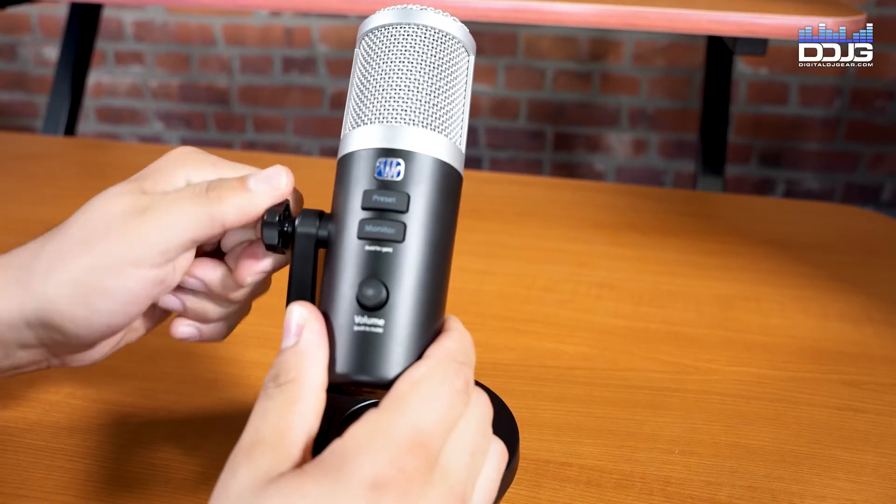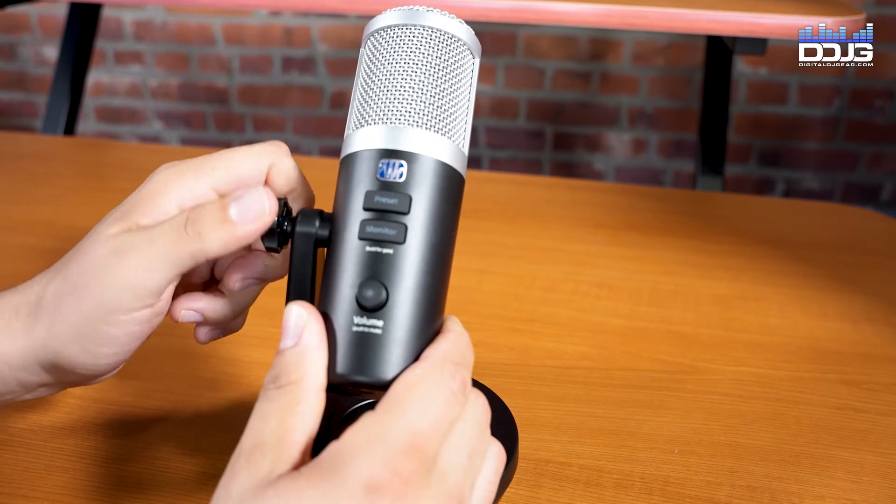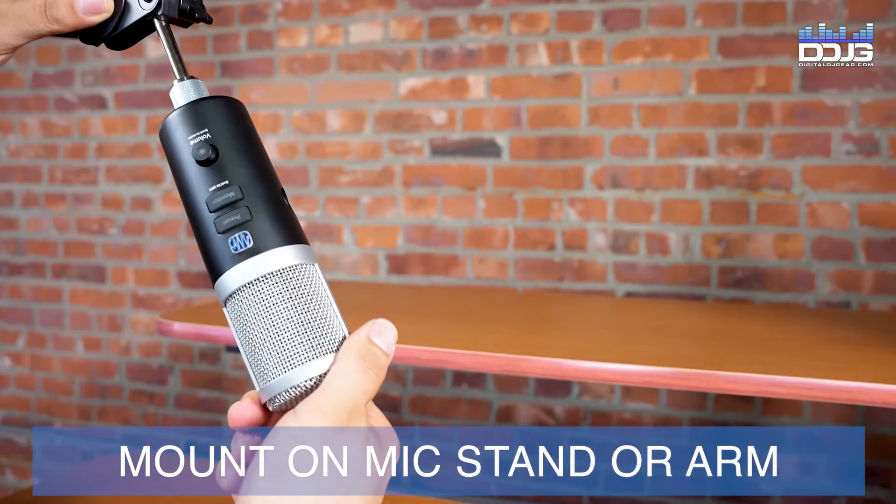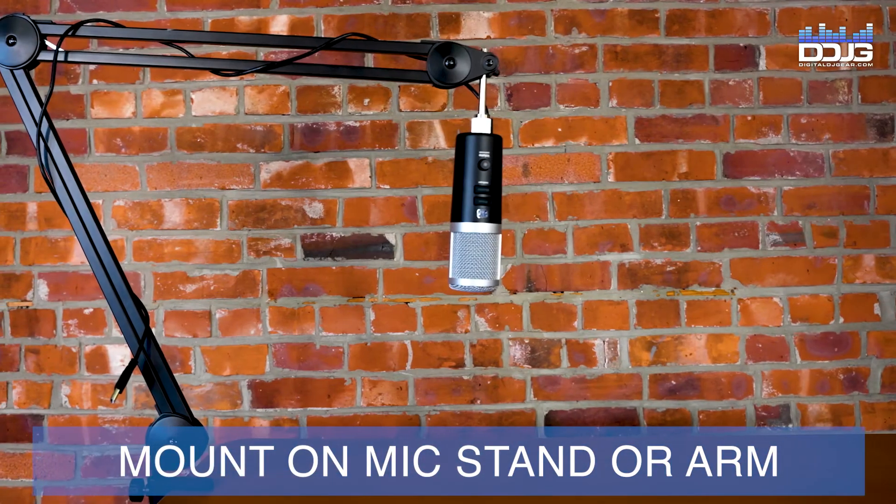Easily mount and stabilize your Revelator microphone using the included tabletop stand, or use the quarter-inch thread to mount on an articulating arm or mic stand of your choice.